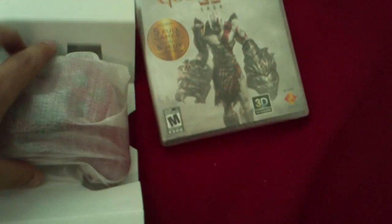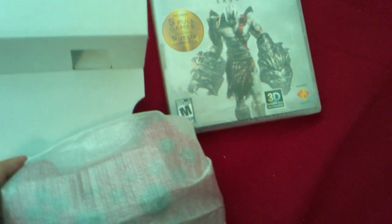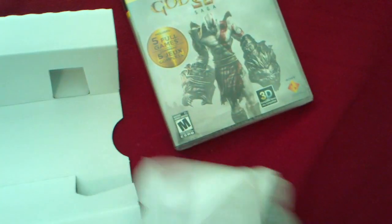Why is it packaged like this? This red controller — that's weird. I wonder why it's like this. Oh, you're supposed to open it.